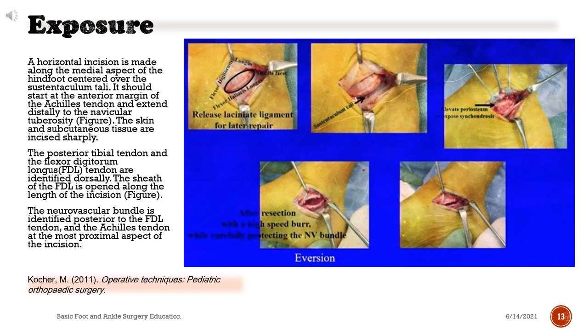A horizontal incision is made along the medial aspect of the hindfoot centered over the sustentaculum tali. It should start at the anterior margin of the Achilles tendon and extend distally to the navicular tuberosity. The skin and subcutaneous tissue are incised sharply. The posterior tibial tendon and the flexor digitorum longus (FDL) tendon are identified dorsally. The sheath of the FDL is opened along the length of the incision. The neurovascular bundle is identified posterior to the FDL tendon and the Achilles tendon at the most proximal aspect of the incision.